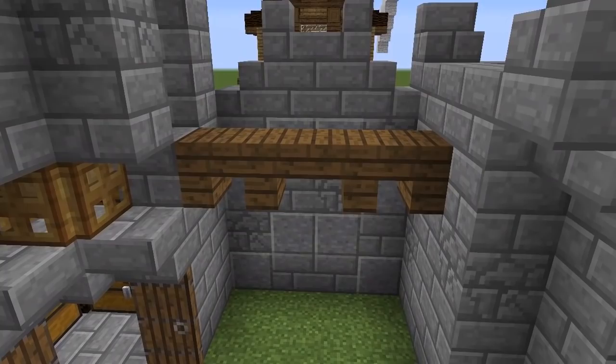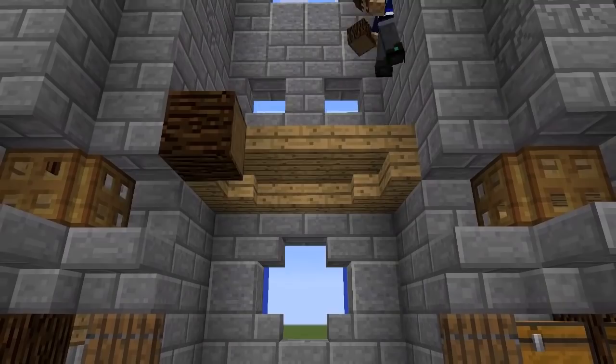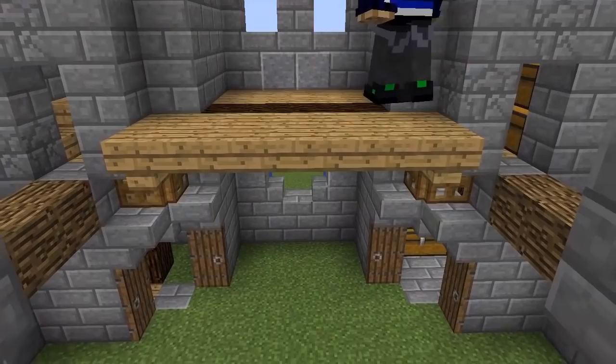Five blocks up each of the back towers, break a hole you can use to connect them to the front towers. You could connect them using stairs or slabs, but we're going to use oak logs to look like beams for the room below. Build out the ceiling of the dining hall with oak stairs and slabs, adding wooden beams every few blocks so the ceiling looks supported.